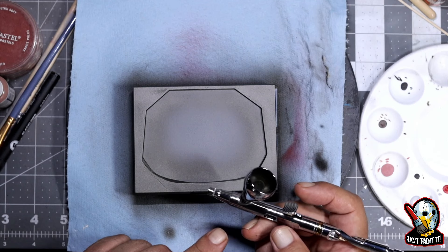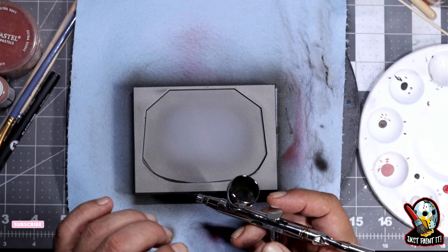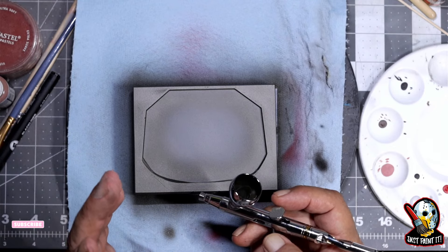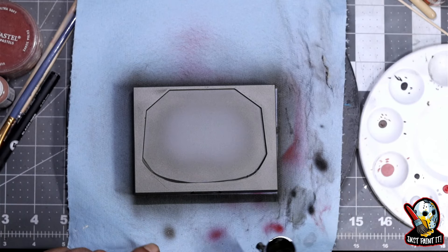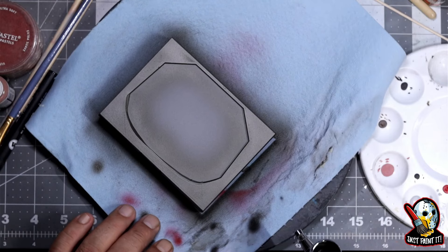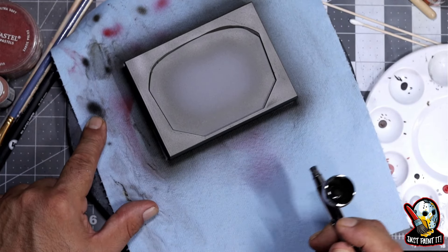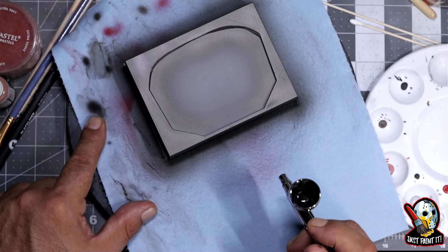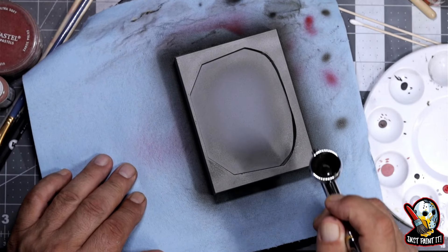I don't know if I would run a thick primer through the 0.2 — maybe only a really thin primer. I haven't tested it, so I can't say. But I am running metallics right now and it's taking it like a charm, just laying down paint with no problem. I diluted it just a very little bit, because the ProAcry is not a very thick paint so it doesn't need much dilution. And so far with the metallic, the same thing.